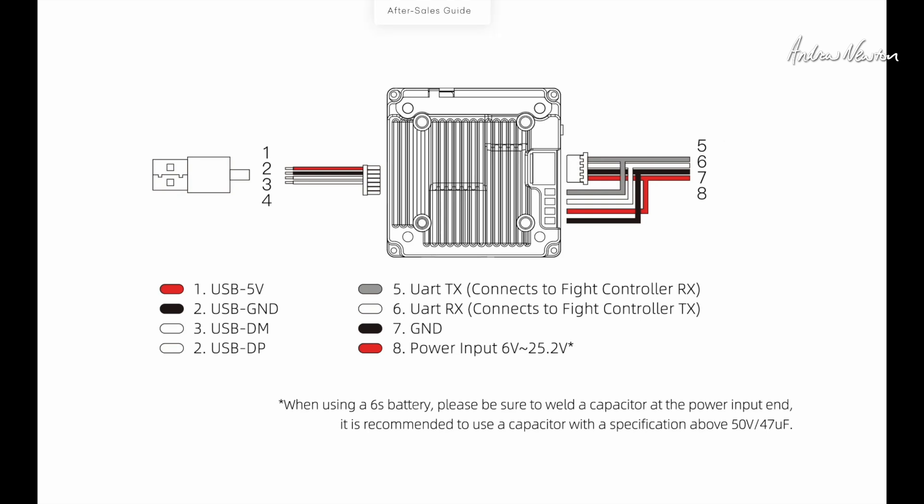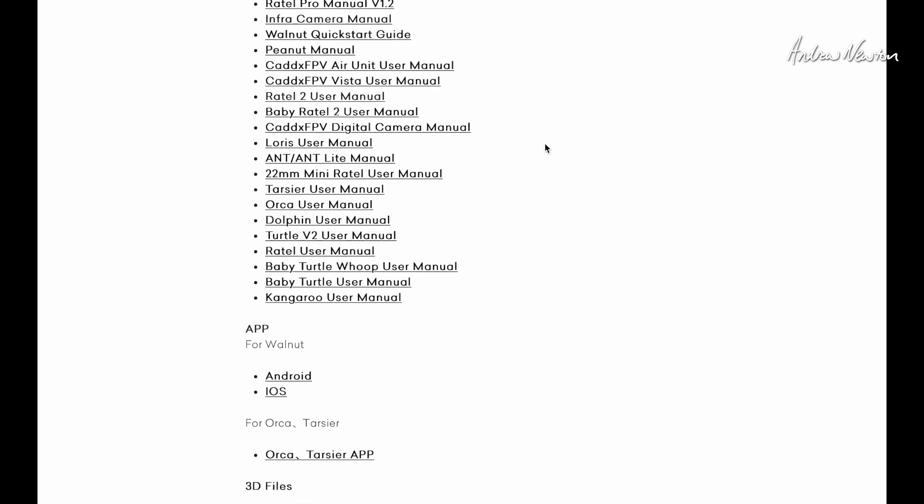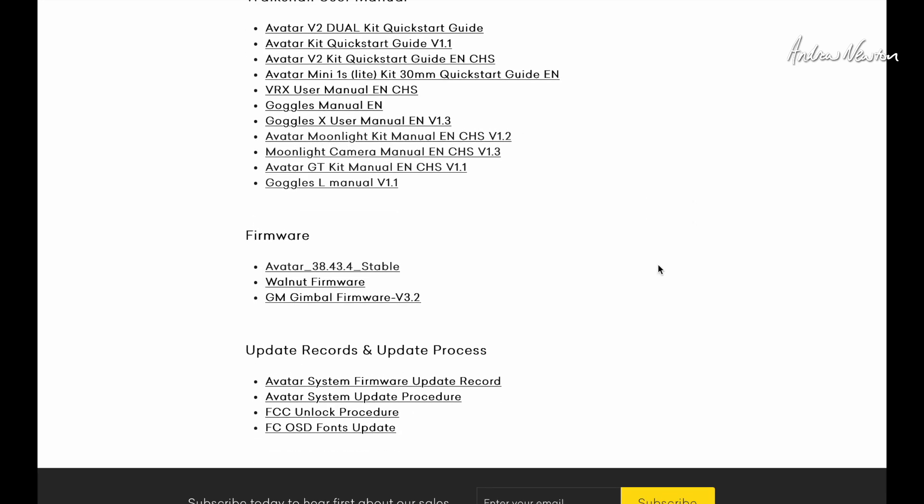I'll flick over to the Caddx website where you can get firmware and manuals. This is the support page, the download center. We look for the Walksnail user manuals. The V2 Kit quick start guide is the one you want, and there's the manual for the goggles as well. Comparing the V2 camera to the Pro camera: the V2 has a 1/3.2 inch 4-megapixel 4:3 native sensor. The Pro has a larger 1/1.8 inch Sony Starvis 2 sensor, 8-megapixel lens, same angle of view, wider aperture, and more sensitive — so a better nighttime camera is the Pro. And only the 32 gig version supports Gyroflow.